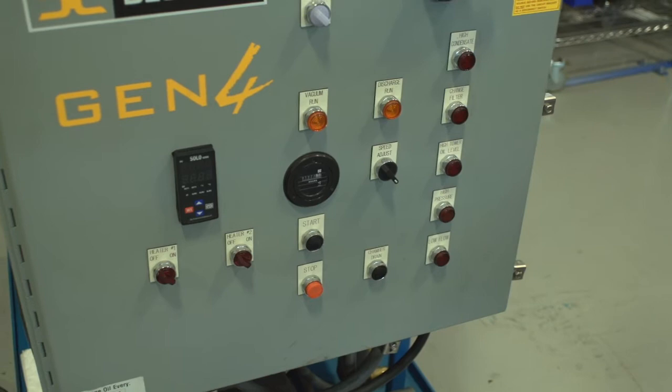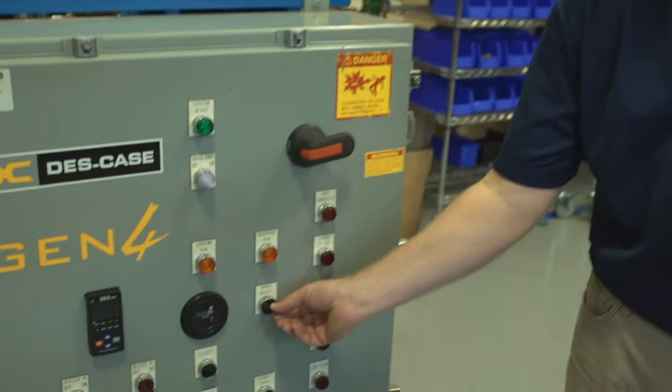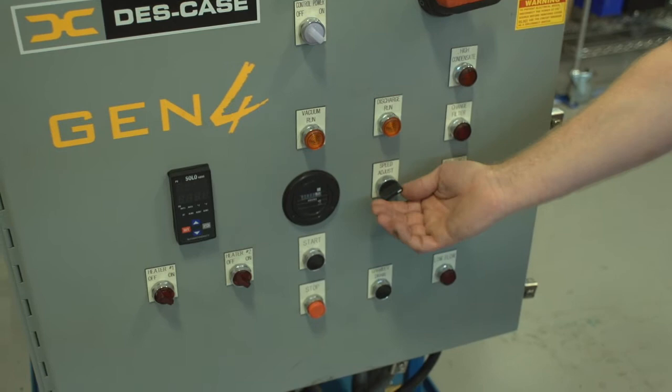This unit also includes a variable frequency drive allowing the operator to adjust the speed for the optimum level of degasification and dehydration. It's adjusted with this knob here, which is a zero to 100% adjustment knob.